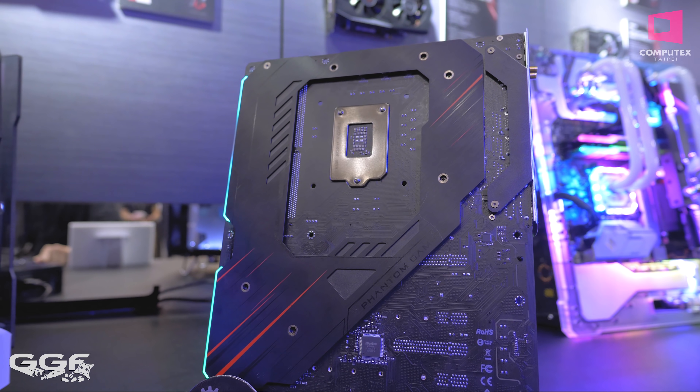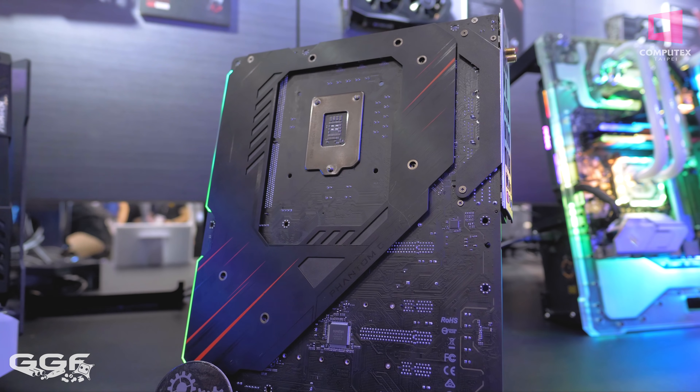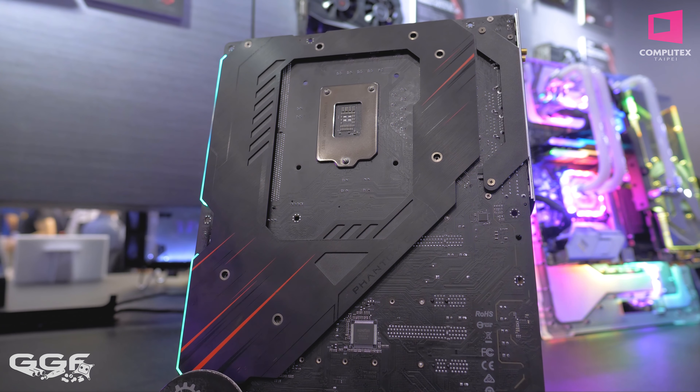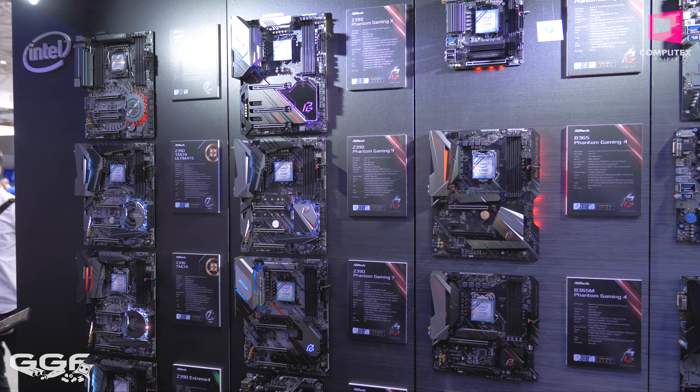Now, these boards do have Bluetooth 5 and there is a metal backplate included on the Phantom Gaming X. Very nice looking board and that is one of my personal favourites.